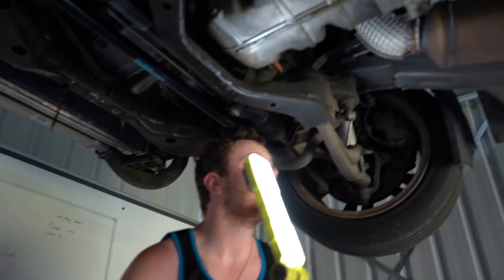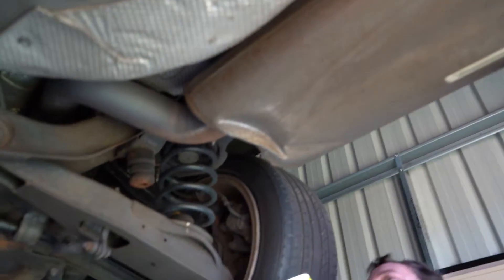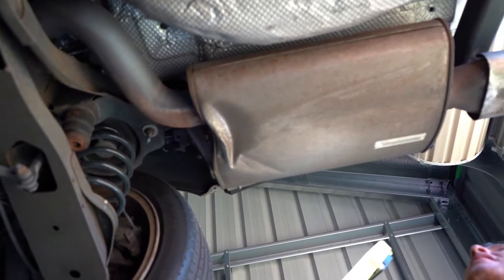Let's rip this exhaust off. Looks like it's hit something. And then we can take that towbar off too, so let's get moving on the exhaust.